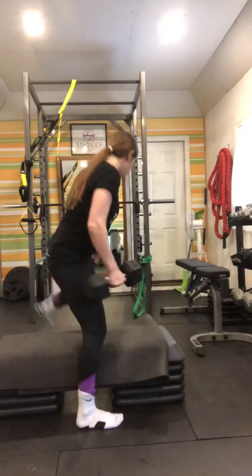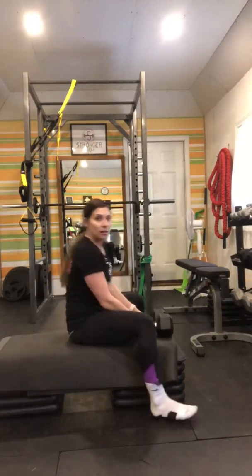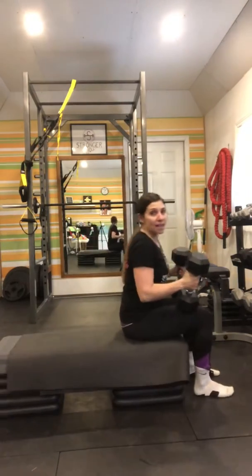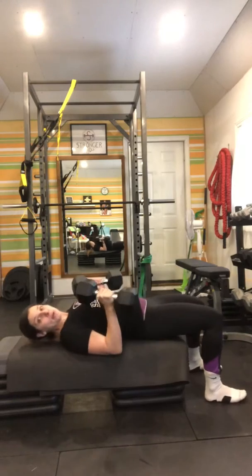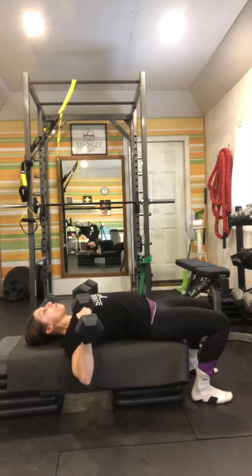So I have 20s here. You're gonna get on the bench, put the weight on your knees until you get your feet at the end of the bench, then slowly lower down. Now I want you to be able to see — I'm gonna have a slight arch in my back and I'm gonna press.